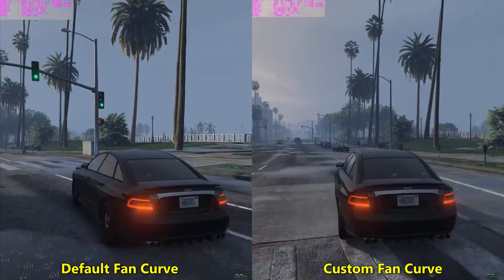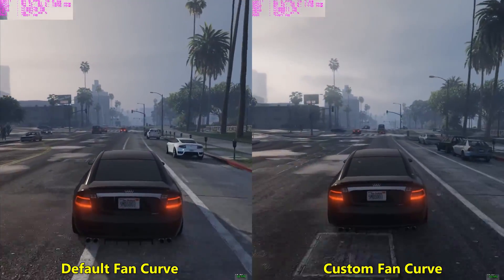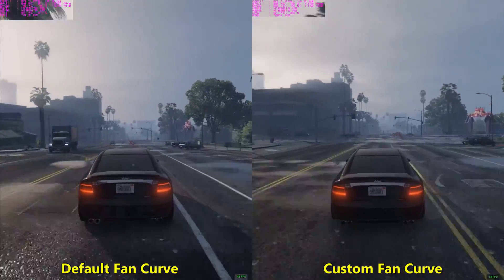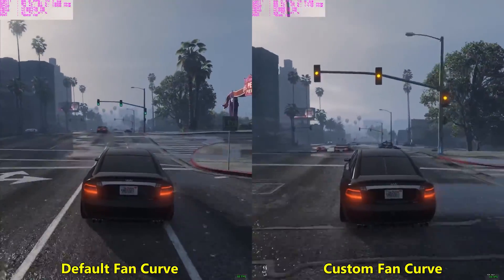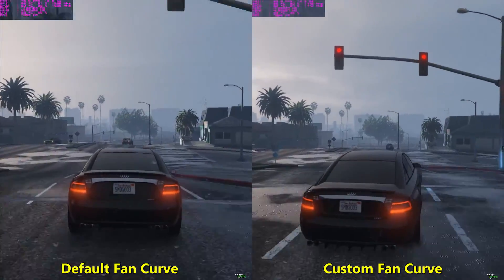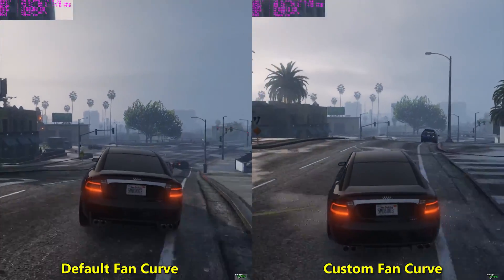So guys, this was a small demo of how you can improve gaming performance using an Nvidia card even without overclocking, just by using a custom fan curve. I hope you liked the video — thanks for watching, take care, bye.